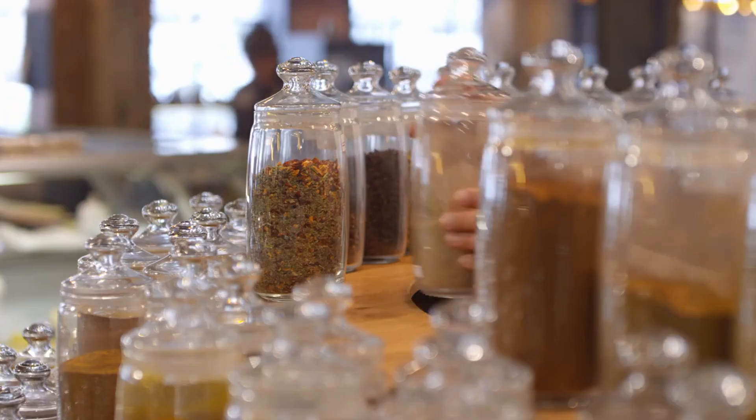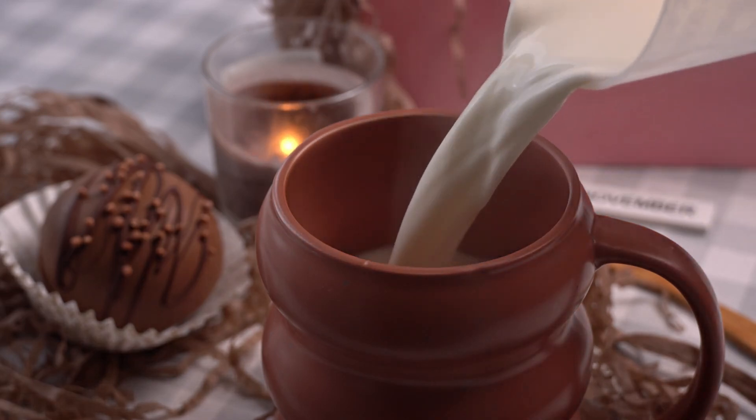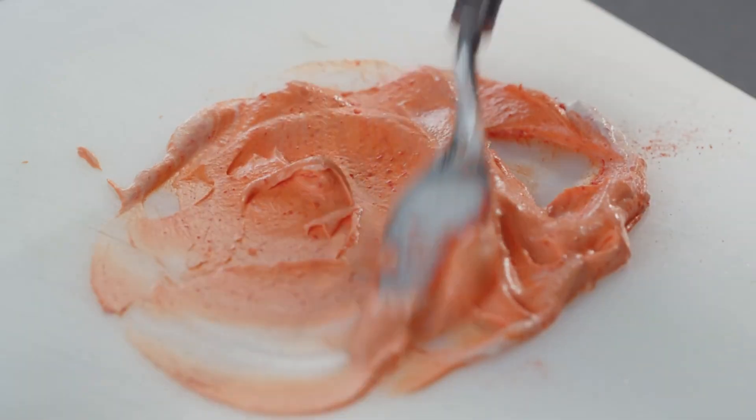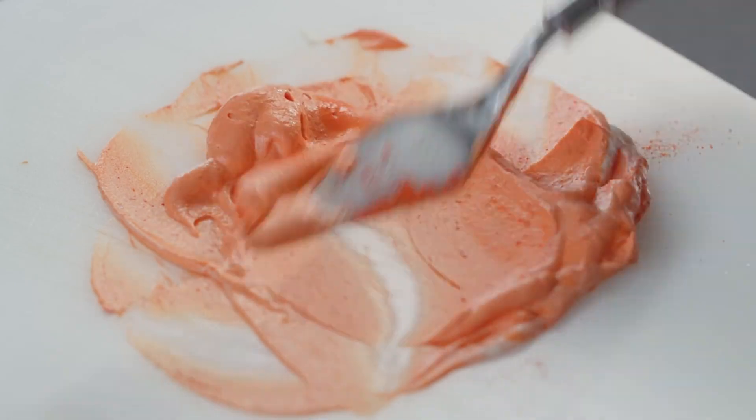Step 3: Add flavorings. Add the cocoa powder, vanilla extract, erythritol, and a pinch of salt to the almond butter and coconut oil mixture. Stir thoroughly until all ingredients are well incorporated and the mixture is smooth and creamy.